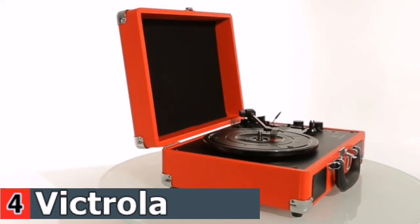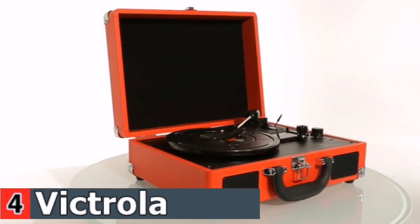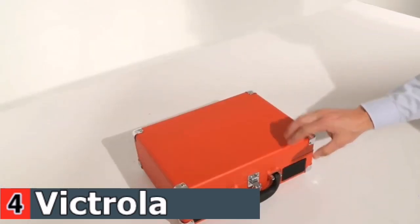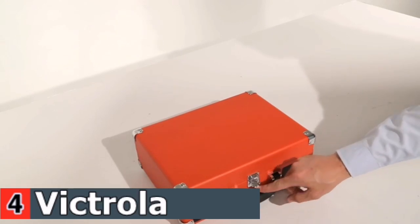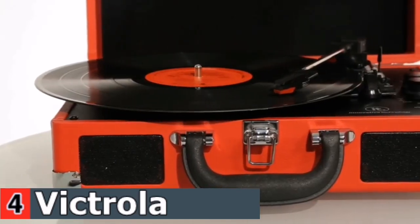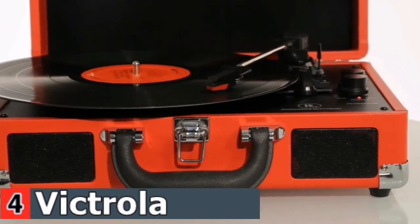The Bluetooth suitcase turntable by Innovative Technology is the perfect way to listen to your vinyl records at home or on the road. The suitcase turntable is lightweight and easy to carry. With built-in speakers, you can listen and enjoy your favorite old or newly released albums.